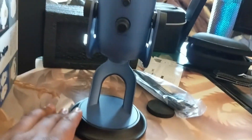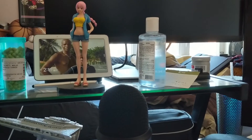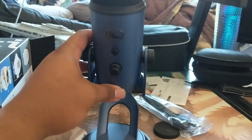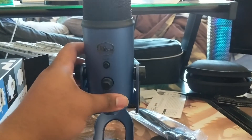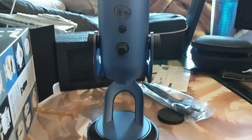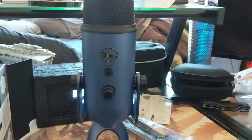You guys are probably wondering what's in the background — it's just a statue, a character from One Piece. My anime fans will know who she is. But yeah, this is wonderful, absolutely cool. I'll let you guys know how everything goes. I'll probably do another review like a month later, just covering how it goes. And that's the Blue Yeti for you guys.